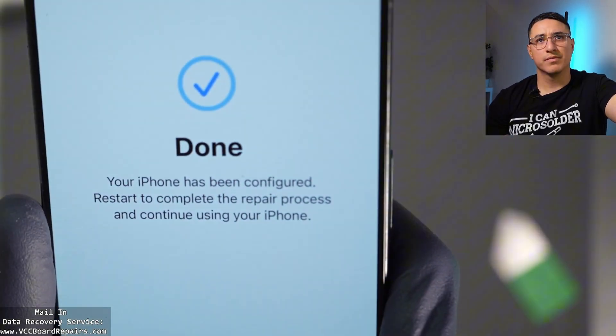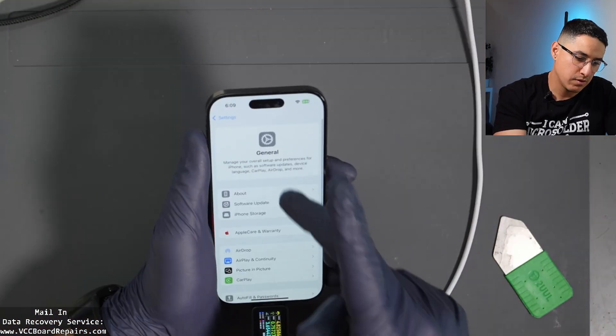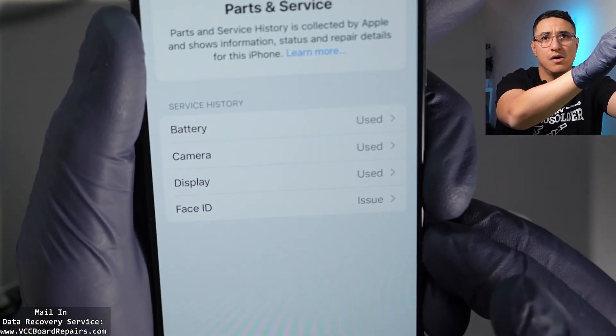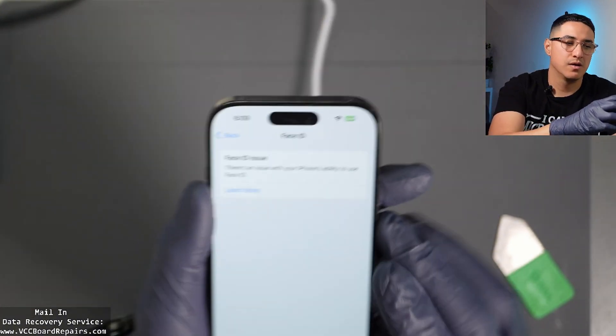It has been configured — restart to continue. We're back. Let's go to Parts Service History. There's an issue with Face ID. Interesting — there's an issue with the ability to use Face ID.